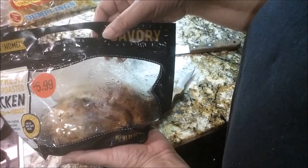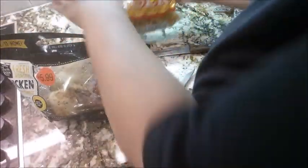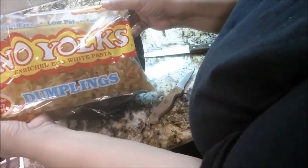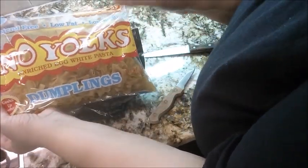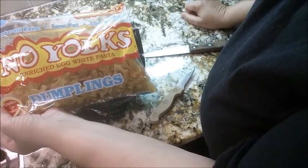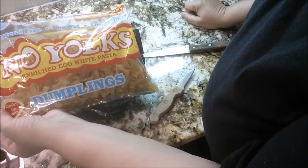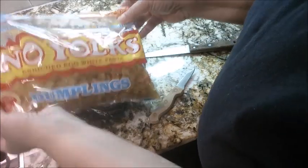I'm not even going to have to use all of this chicken. I also have some dumplings — these are no yolk. I don't usually buy the no yolk if I can find the regular ones. They do make regular dumplings with the full egg in them, but these are no yolk and they'll be okay.